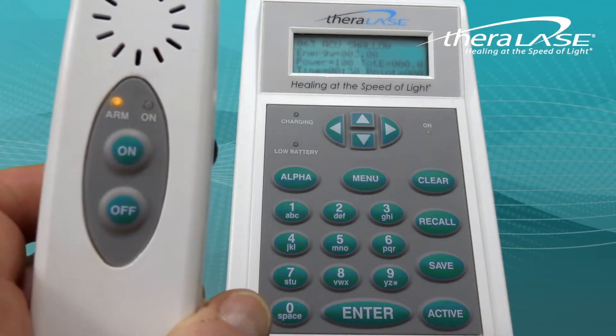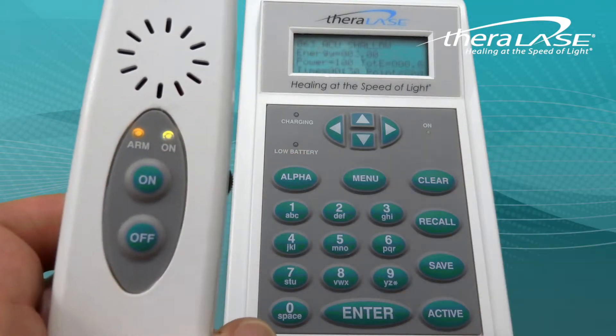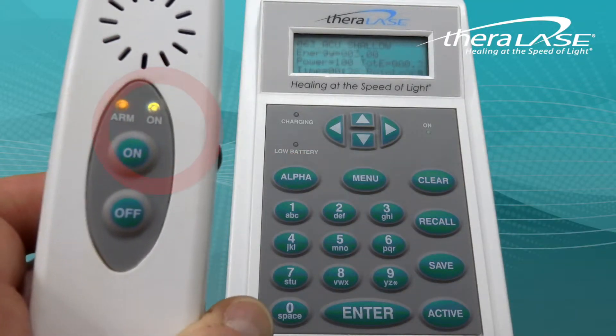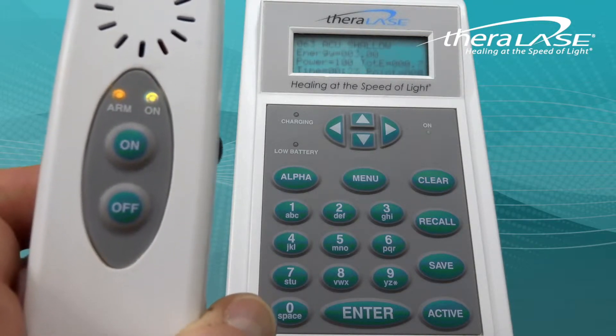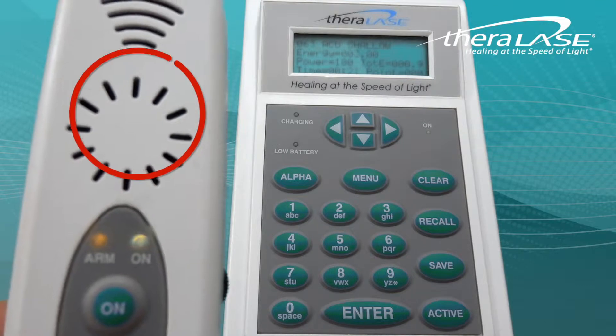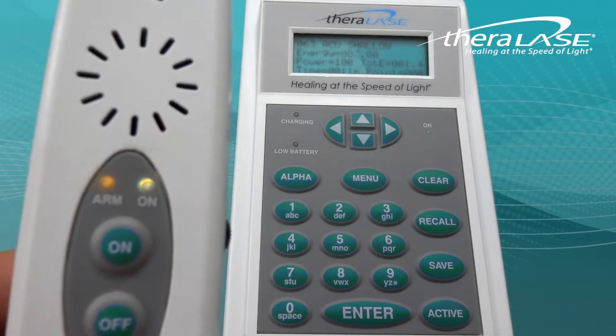The amber light will illuminate to indicate the probe is armed. Place the probe on the patient and press ON. With both the amber and green indicators on, the system is delivering 905 nanometer laser light. The single probe does not contain an internal fan as does the triple probe and the multi-probe, so this single probe is silent.